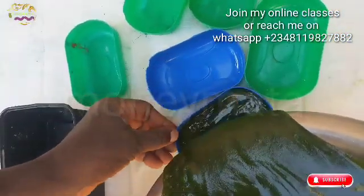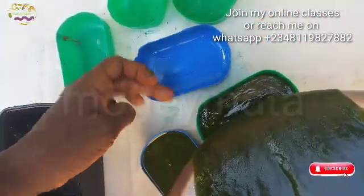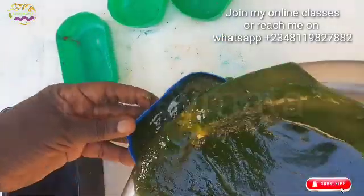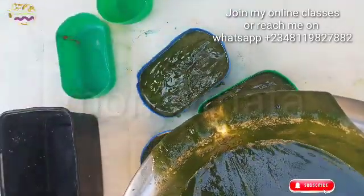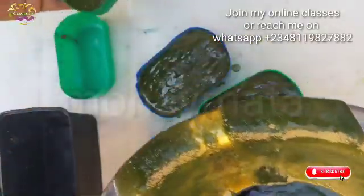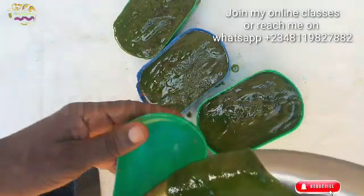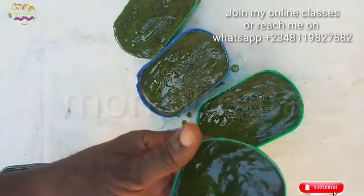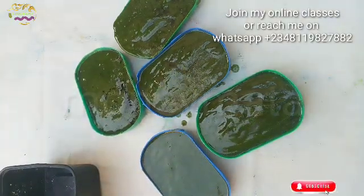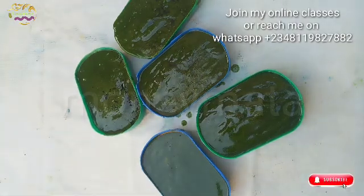It has already formed a uniform, beautiful, really really smooth consistency — it's turning out to be like Hausa soap. You have not wasted anything in your soap making. Even if you make a mistake along the way, instead of discarding it, it has turned to hot process. What is important is that your soap is made. Instead of discarding it, you turn it into hot process production.